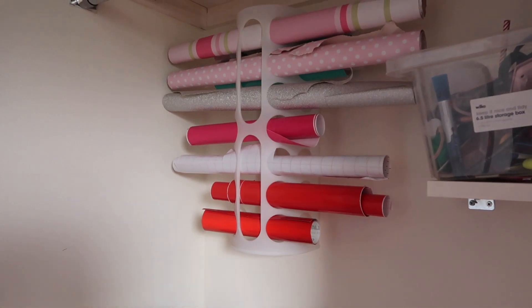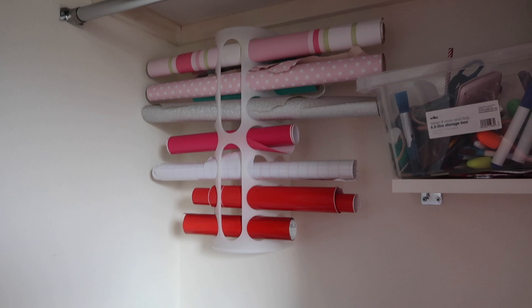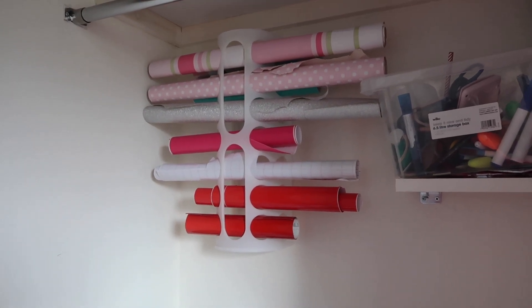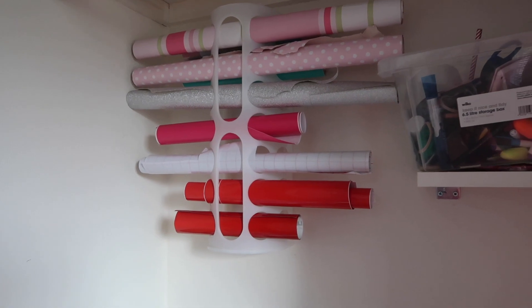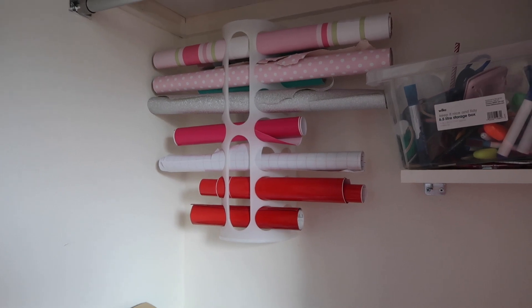I thought I'd quickly show this — it's £1.50 for anyone who's a bit crafty. You can also store papers in it. It's supposed to be a carrier bag holder, but it's brilliant for holding vinyl. So if you are a fellow Cricut user, this is perfect for you.